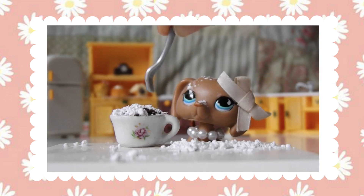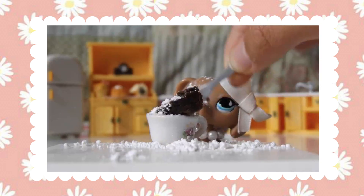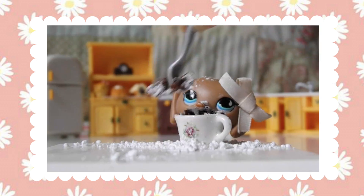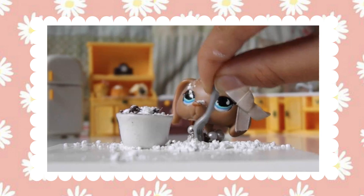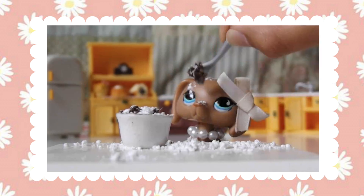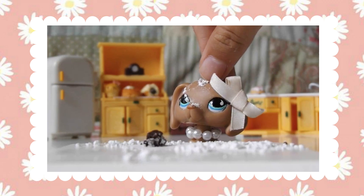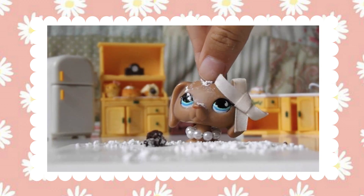And we are done! Thank you for watching this episode of Cooking with Dawn and I will see you in the next episode. And this is a real recipe, just to let you know.